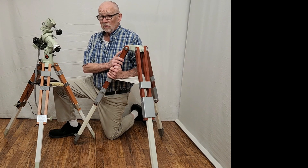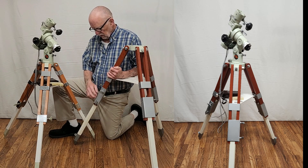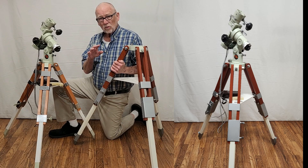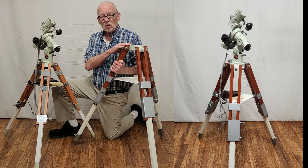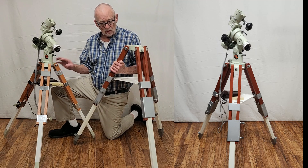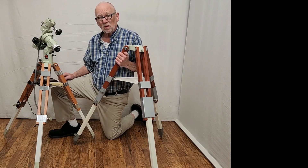This is a slightly taller mount — this is the FCM. It's a little bit more stable, it's got a little bit more structure down here and it's also a little bit taller. Both of those factors make this considerably more useful for mounting the Takahashi Space Boy. However, this is a bigger tripod and it's not so easily transported as this cute little thing.